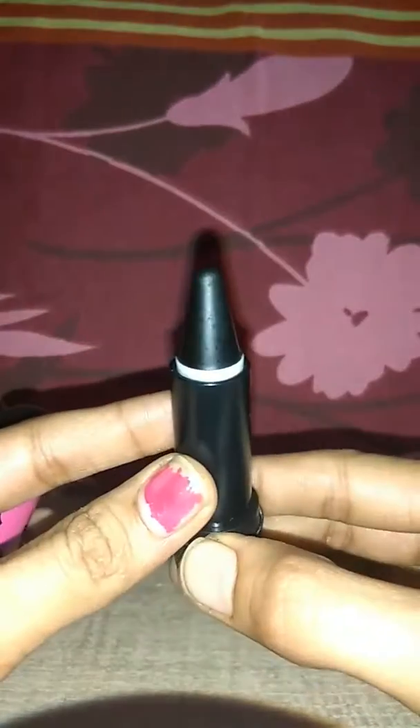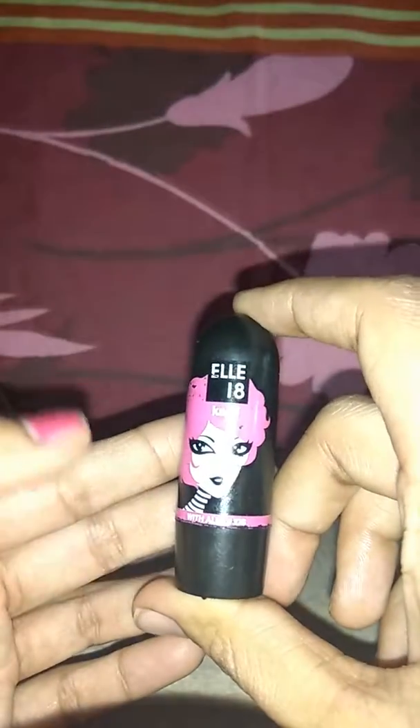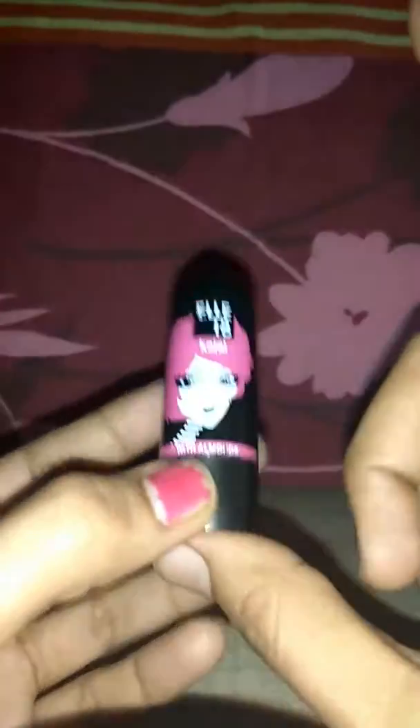Let me show you the quantity and how it looks. This kajal contains almonds, which are very good for the eyes. When you apply it, you can see it is really smooth.